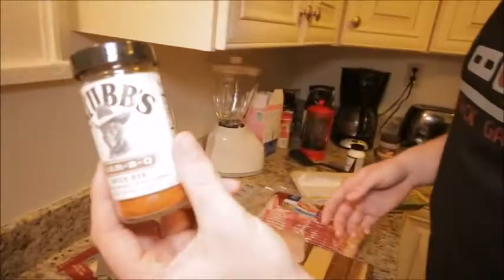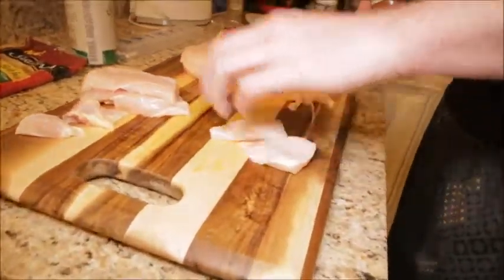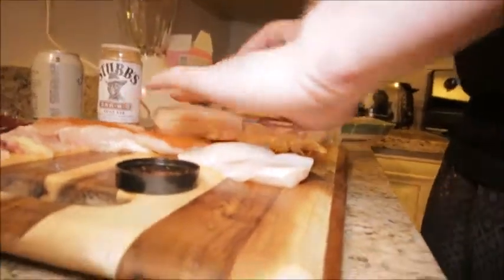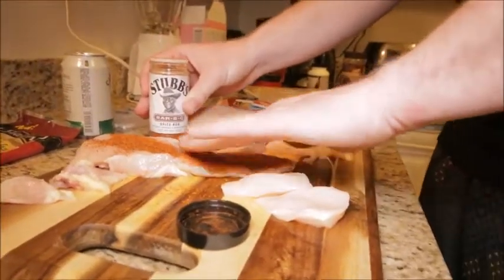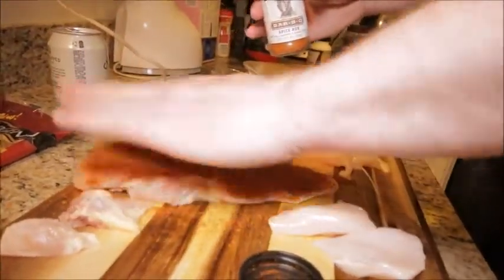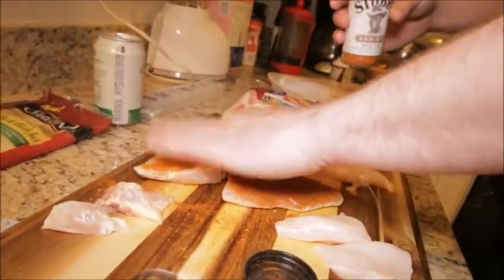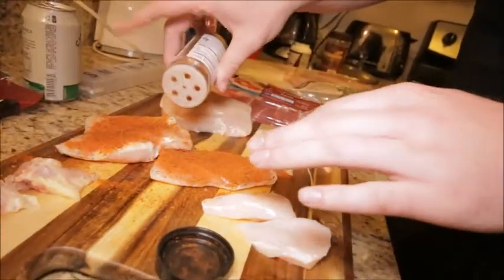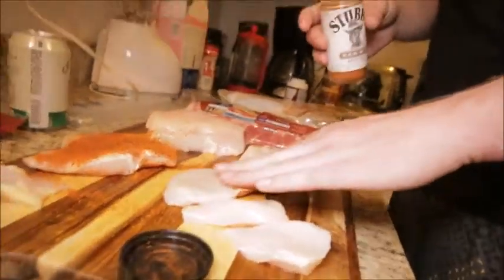Now we've got that, you're gonna go ahead and season them up. You can use whatever you want. I like to keep options — Stub Rubs, shit's delicious, zero grams carbs, zero grams sugar. Keep it keto. Get it in there, rub it in real nice. And one seasoning that I've been using a lot for bacon is — ironically — cinnamon, because sweet makes it taste so much better than brown sugar.